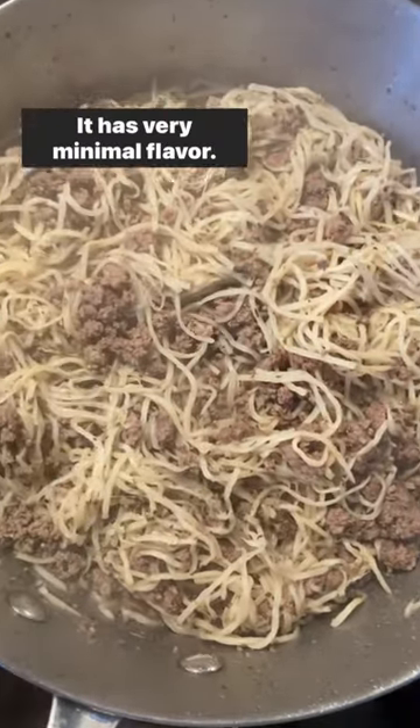You could top it with sauce. It has very minimal flavor, the texture of pasta — you gotta give it a try.